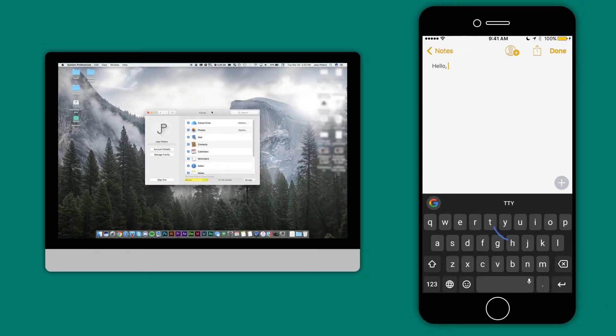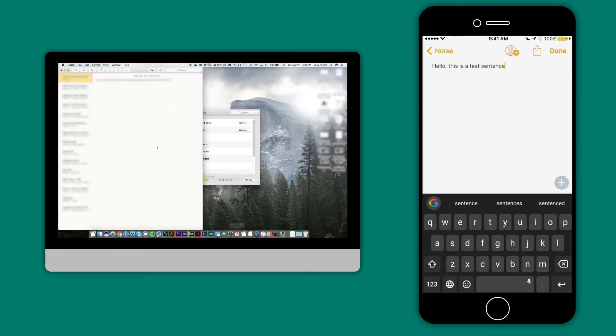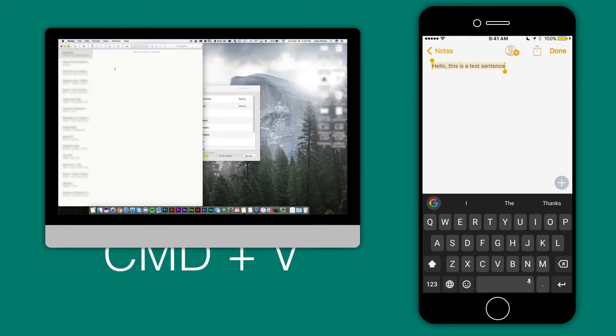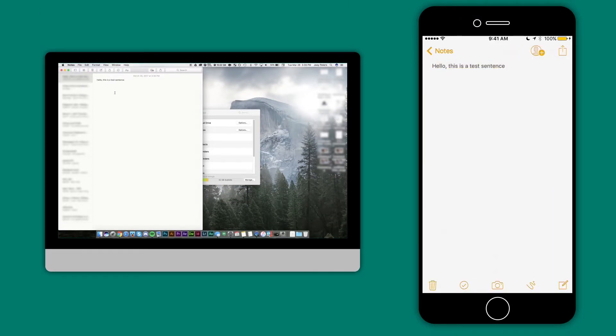Your preparation is now complete and everything should be all set up. The only thing left to do is make sure it works. Go ahead into your notes application on both devices, type a test sentence, and copy it on either device. Go to the other device and click paste. If whatever you copied on the other device shows up, then you have successfully set everything up properly and you are now ready to get some more work done.